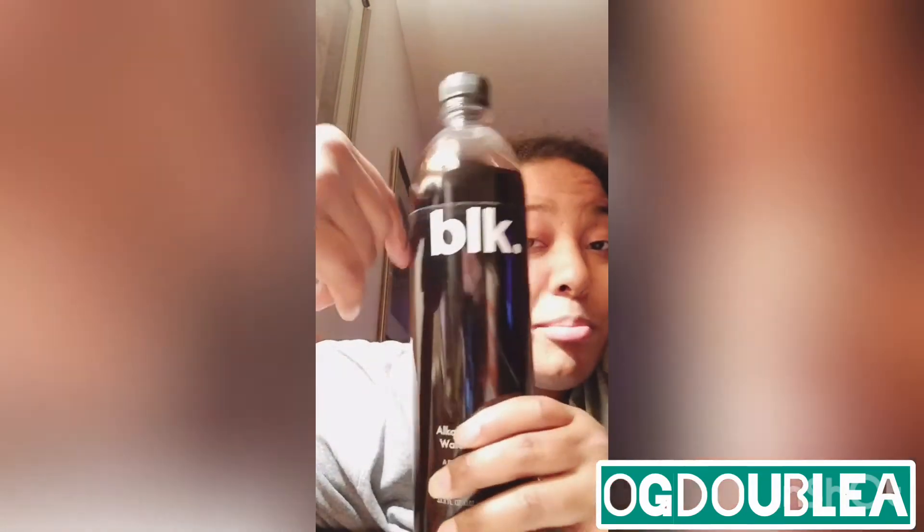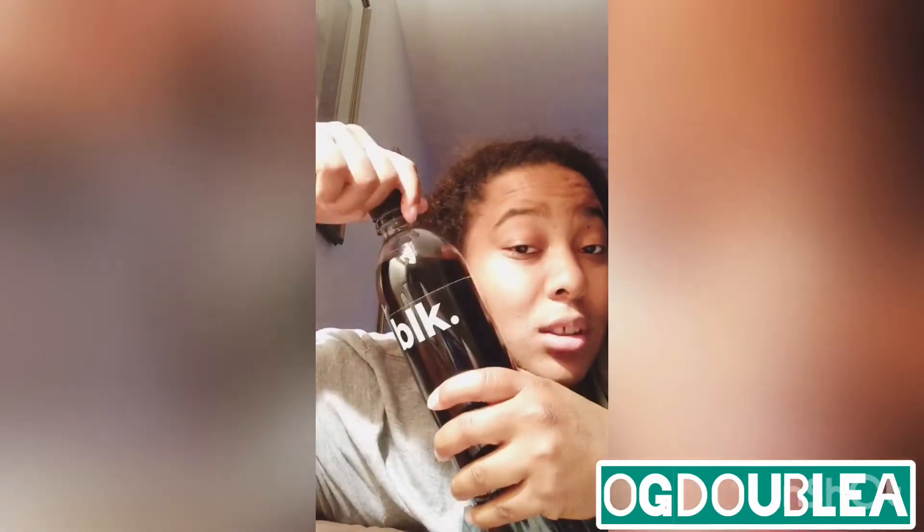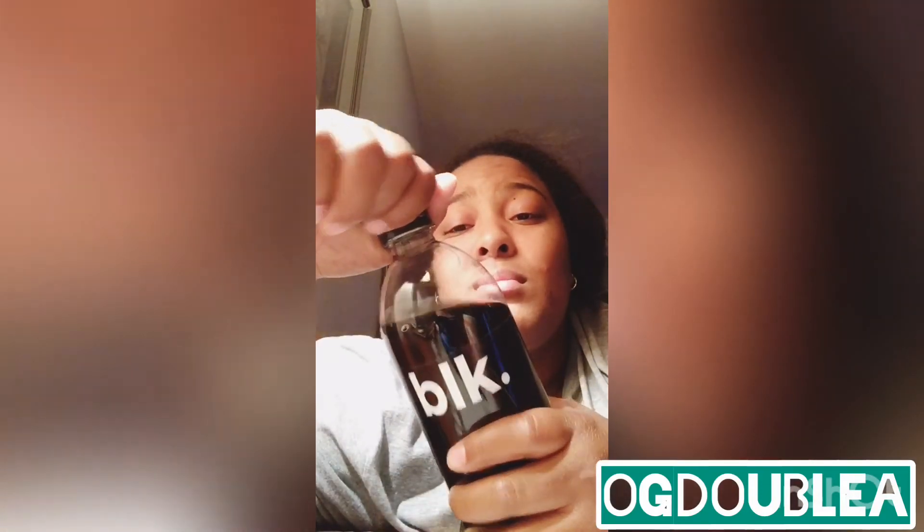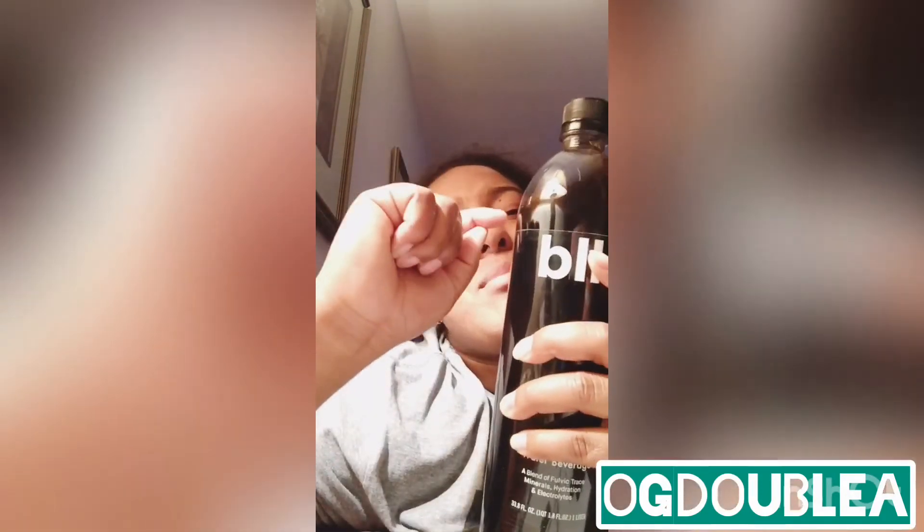Don't just take my word for it. Go get your own bottle — Ross has it for $2.99, or try Amazon. I'm gonna drink it like I said because I'm thirsty. That last sip was a little bit better. Not bad, not bad at all — look, it looks like some wine.